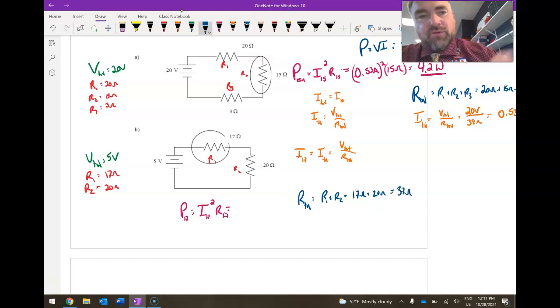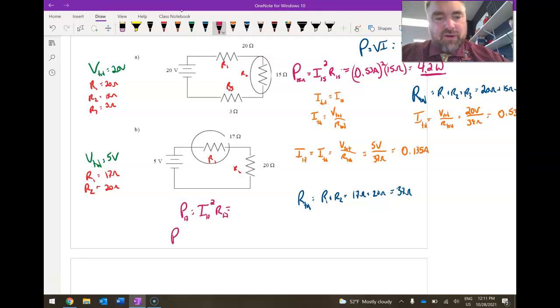I_total equals 5 volts divided by 37 ohms, giving 0.135 amps. That becomes I_17. So the power dissipated from the 17 ohm resistor is 0.135² times 17 ohms, which equals 0.31 watts.